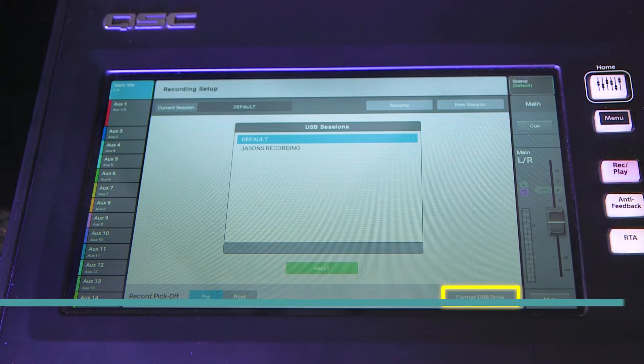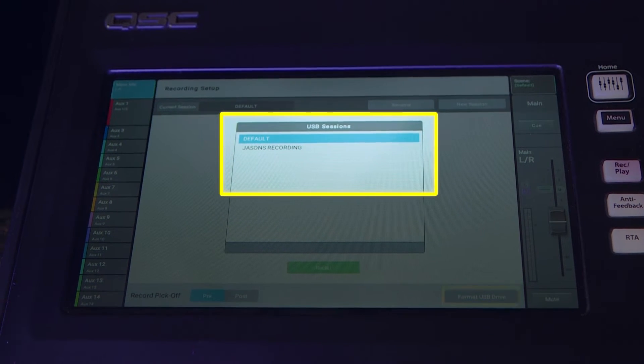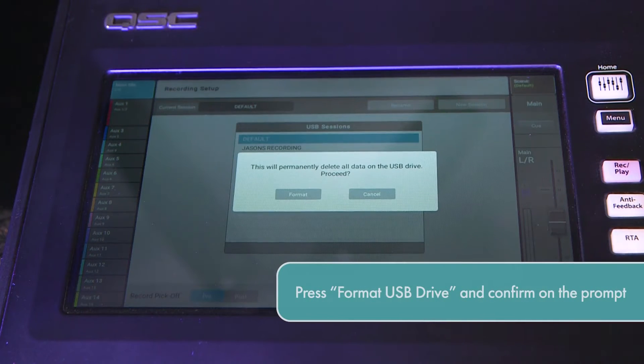Please note that if you see the sessions window populate with recording sessions, the drive is already formatted and you don't need to proceed. If you wish to proceed with formatting, press this button and confirm on the following prompt.